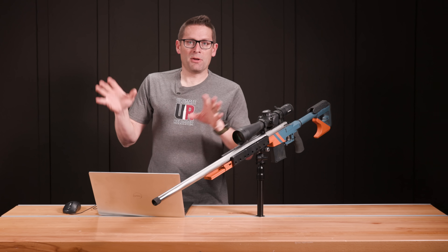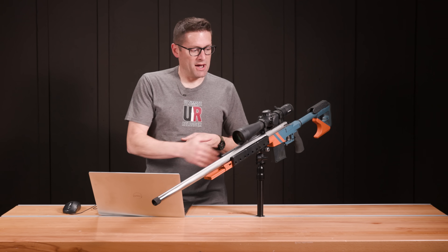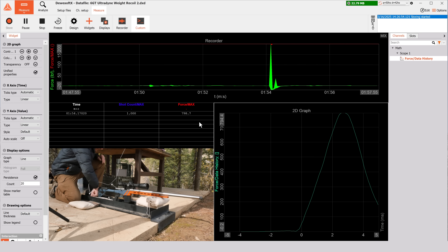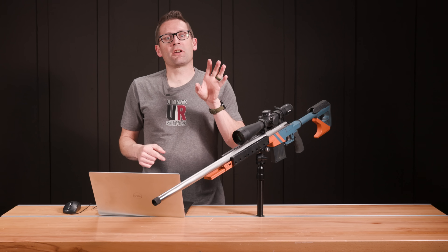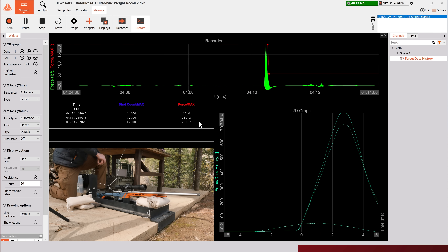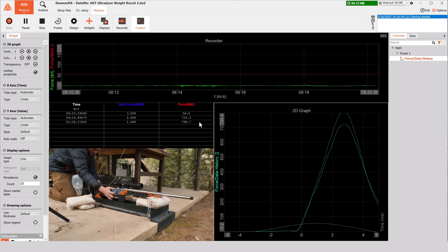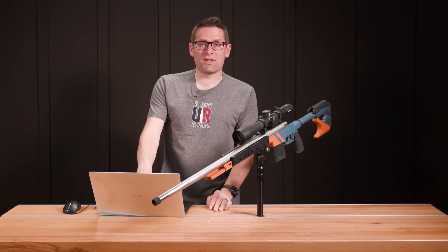I took the rifle, recoil rig setup, and ammunition up to our mid-mountain range where we have a concrete slab, set it up, and got the rifle configured with no extra weights. I captured the first shot, then added the two-pound buttstock weight and took the second shot. After recording the second shot, I took the rifle back to the bench, added the six M-lock weights, and took the third shot.